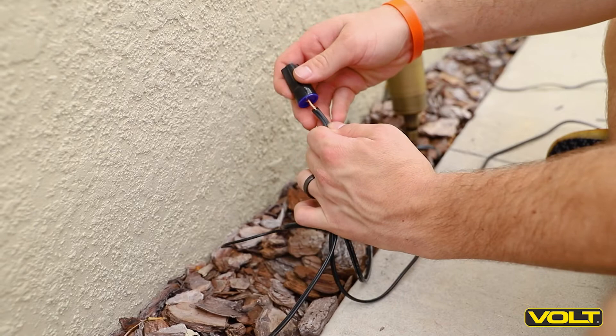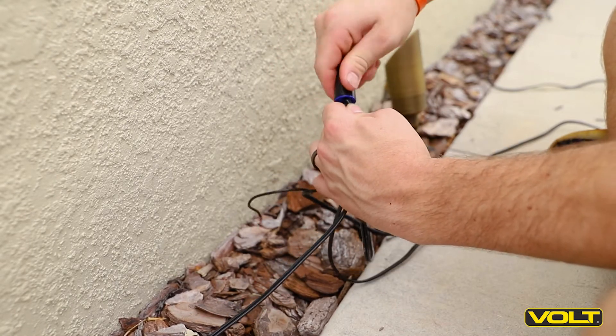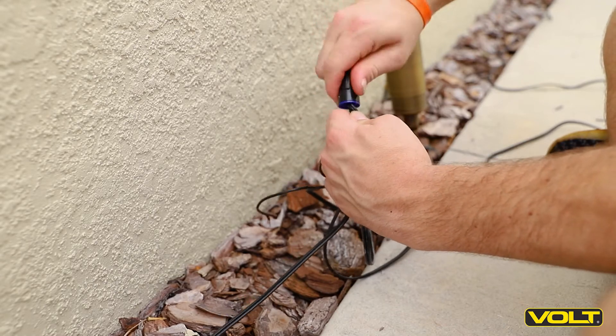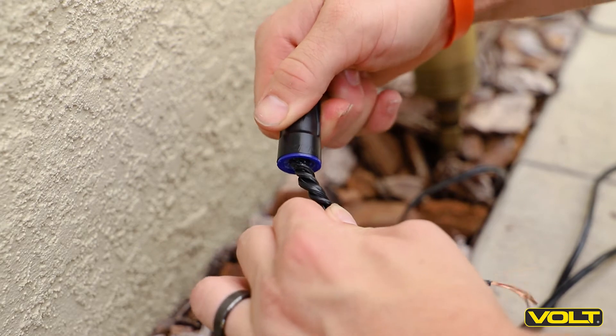Insert the connection into the connector and begin to twist clockwise. Twisting clockwise is an important step to prevent micro arcing and shorts in your system. When you feel the wires start to twist with the connector, your connection is secure.